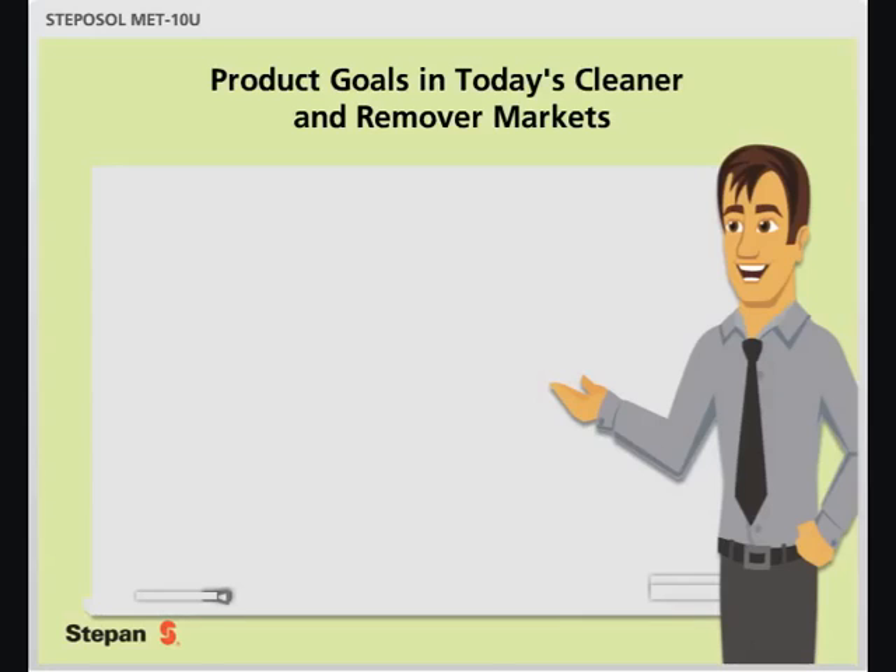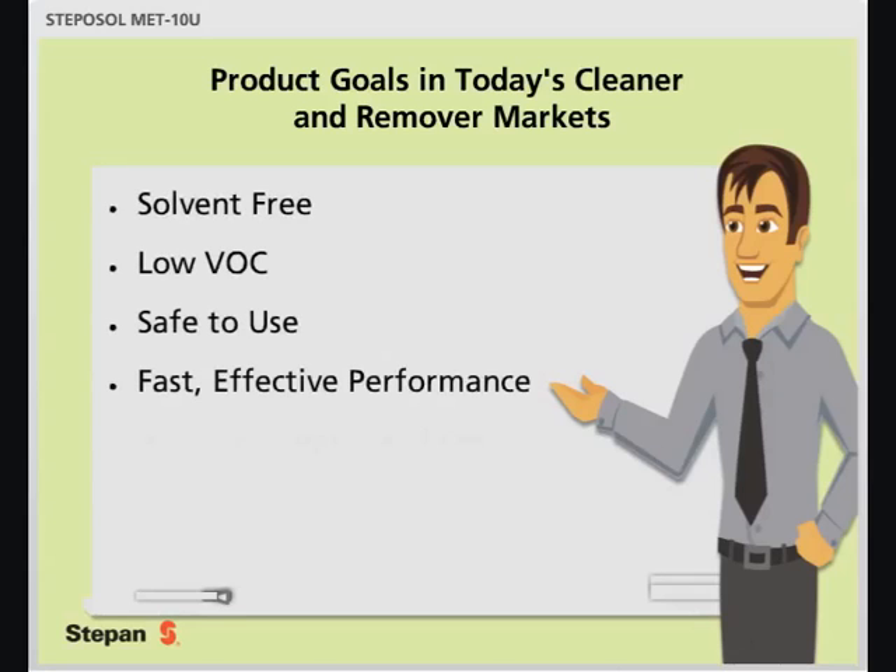In today's cleaner and remover markets, customers want products that are solvent-free, have low VOC, are safe to use, have fast and effective performance, and are non-marring to surfaces and substrates. Stepasol Metin-U can help you meet these goals.